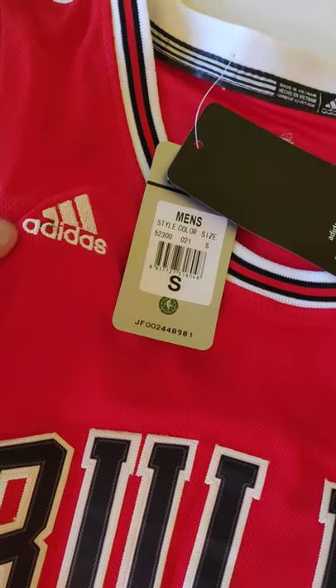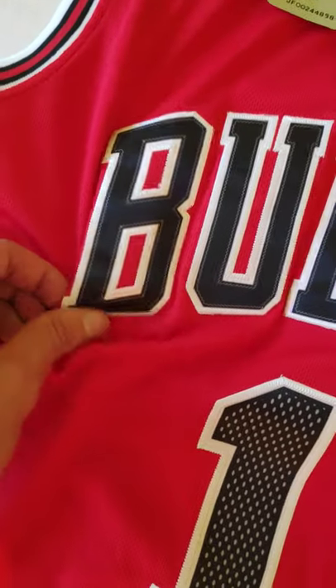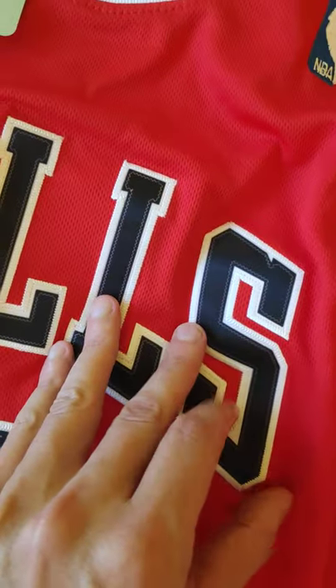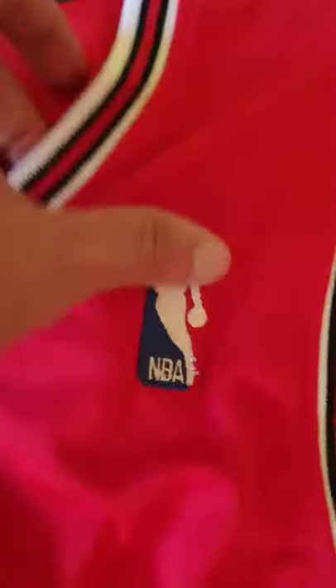The numbers and letters are sewn in, it's a very good quality sewing so it doesn't fall off. I have like a dozen jerseys and no number or letter has fallen off yet.